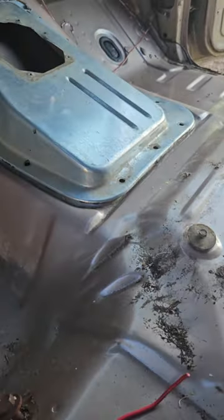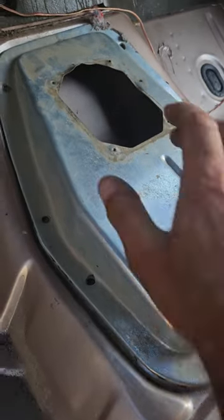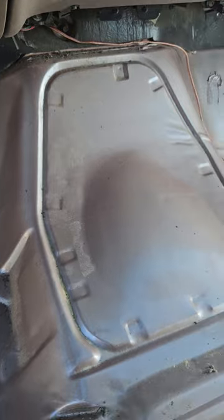Transmission tunnels, F-150. These are 90s Fords. This is a 96, but this is off my parts truck. If you look at this, this is how Ford did their automatic transmission tunnels.